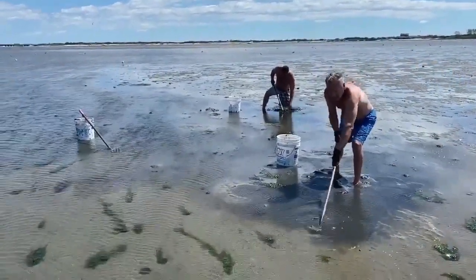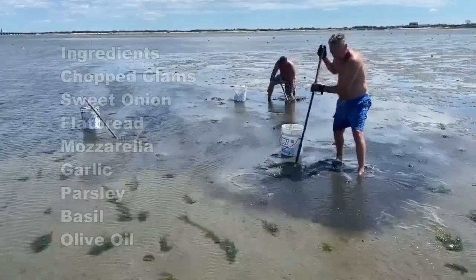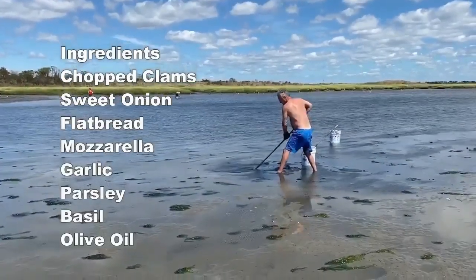We start out by heading out to the sandbar to dig up some fresh clams. You don't have to do that — you could certainly skip ahead and buy a few cans of chopped clams. The ingredients are simple.